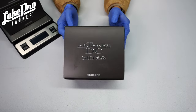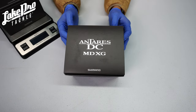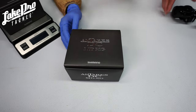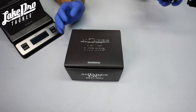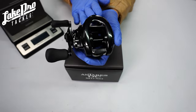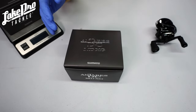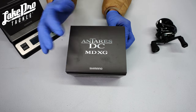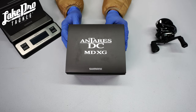Alright, what's going on everyone? We are here in the shop. We got the brand new — well, almost brand new — Antaris DC MD from Shimano. This reel is super amazing. Here is the left-handed one. We've got a few of these left in stock; I think this is the last left-handed model we have in the HG gear ratio, and we also have two in the XG right-hand available.